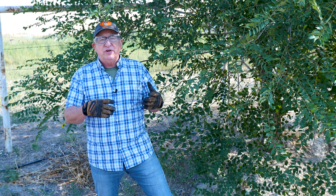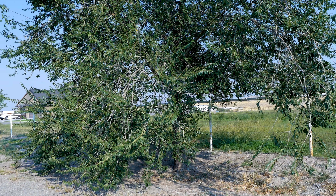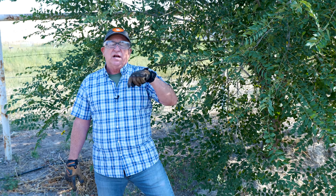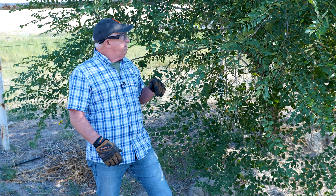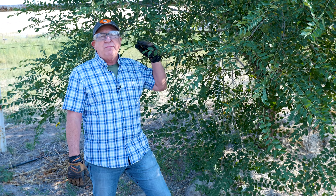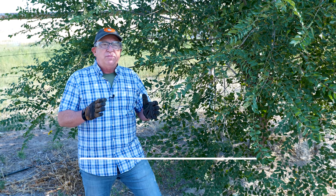Hey, Dirt Farmer Jay here from dirtfarmerj.com. Well, it's come time to prune one of your trees and it's kind of overgrown. You can start in the top part of the tree, but that's a conversation for another day. Today we're going to talk specifically about what's called the bottom horizon — the bottom portion of the trunk and trimming that up.